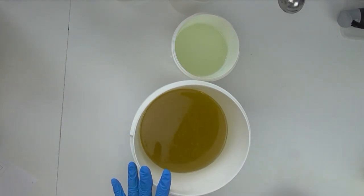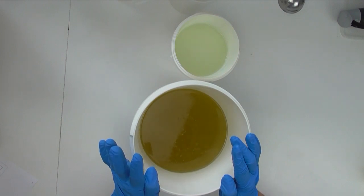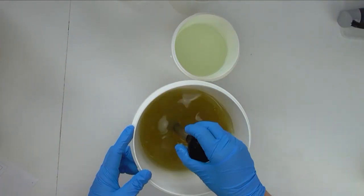The fragrance oil I'm going to use today is white tea and ginger. It's got notes of musk, nutmeg, ginger, peony, hyacinth, lemon, and bergamot, and it has zero percent vanillin in it, so I'll be doing a white soap.